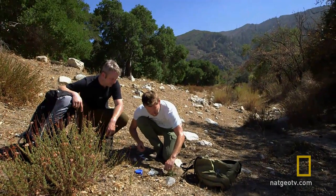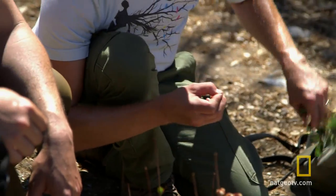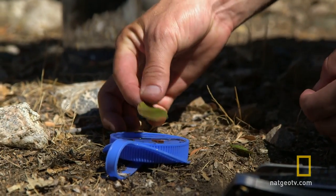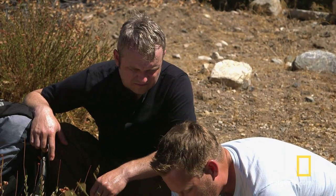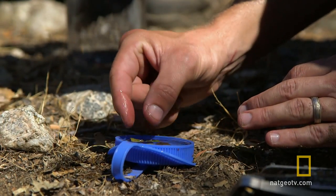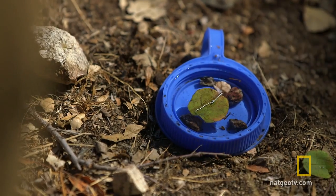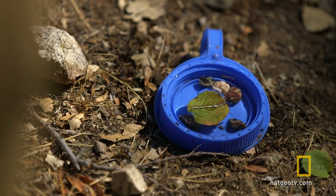Now we're going to balance it on a leaf suspended in water. Think about it — a compass is just a balanced needle that aligns itself north-south. The magnetized tip should want to align itself north if you're in the northern hemisphere, or south if you're in the southern hemisphere. There it is — it's pointing to magnetic north.